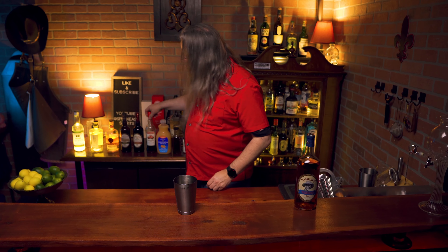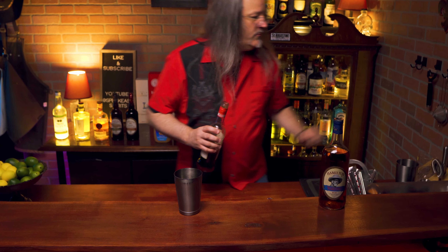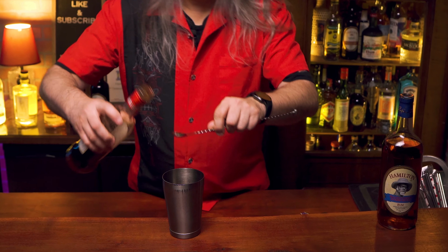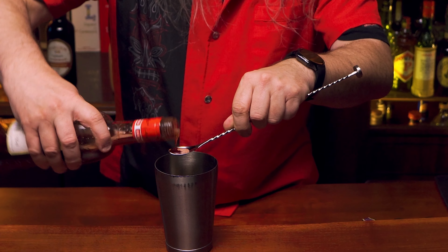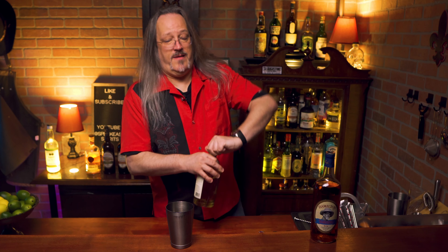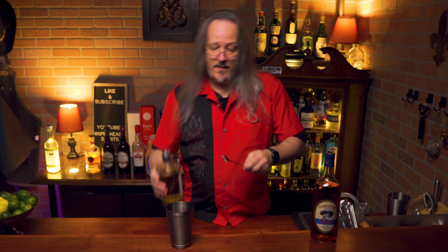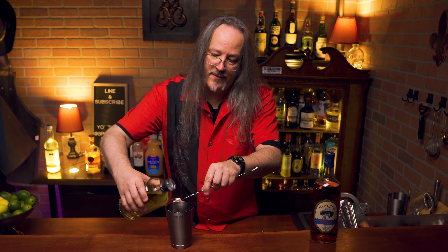Now we need one eighth of a teaspoon of grenadine. I don't have teaspoon measures down here, so we're just gonna go with about half of a bar spoon. And another one eighth of a teaspoon of absinthe. This has a strong flavor that can take over a drink — I personally love absinthe — but you want to be careful when adding it to your cocktails. You don't want to get too much.